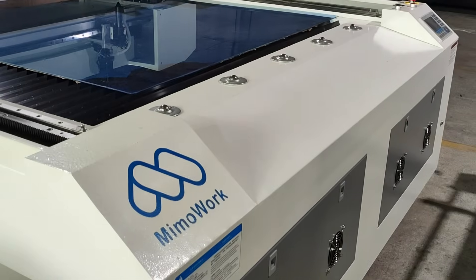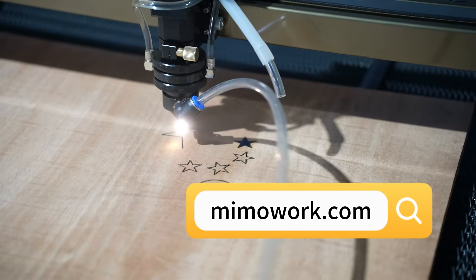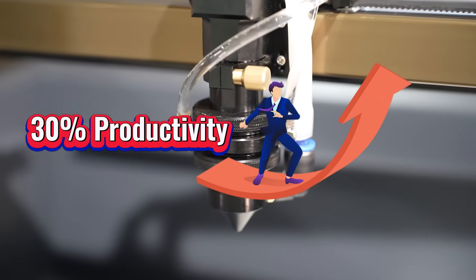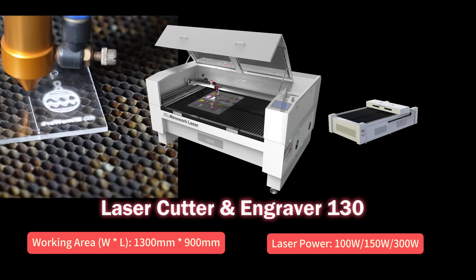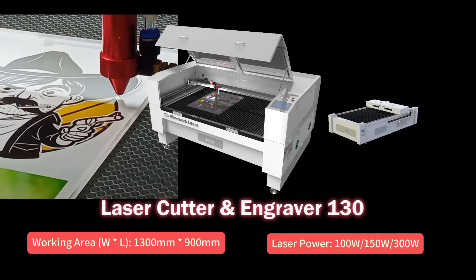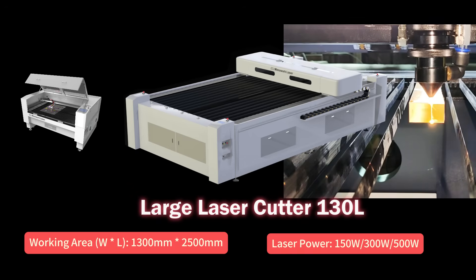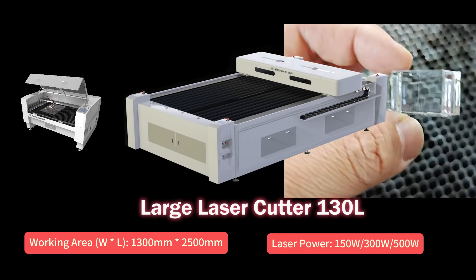Mima Work Laser, a leading manufacturer in China, excels in acrylic and wood cutting and engraving. Our machines and expert service can boost your production efficiency and capacity by 30%. The Flatbed Laser Cutter 130 is perfect for small items like keychains and decorations — easy to use and perfect for intricate designs. The Flatbed Laser Cutter 130L is ideal for large-format acrylic sheets or thick acrylic, handling advertising signage and showcases with a larger working size, clean and accurate cuts.